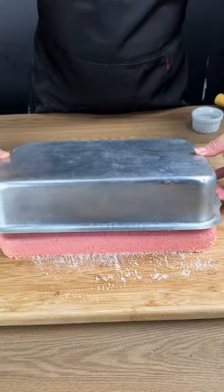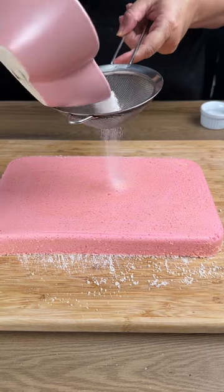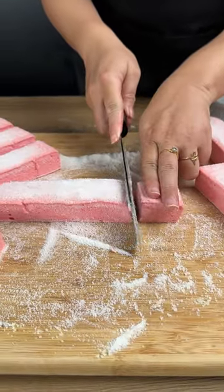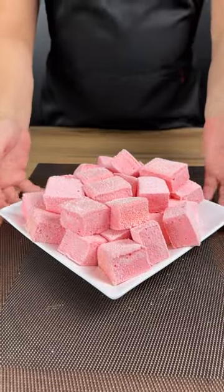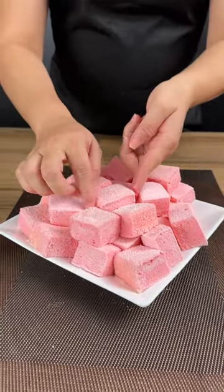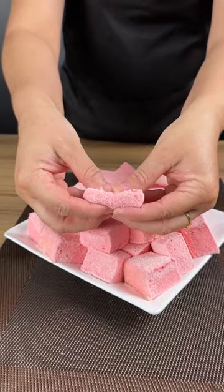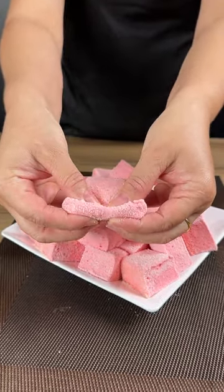Add just a little more sugar on top to decorate and let us see the result. Cut it into small pieces — I'm telling you, you will not regret making this recipe at home. It is so good!